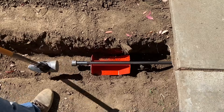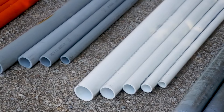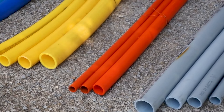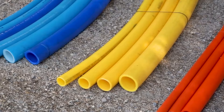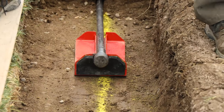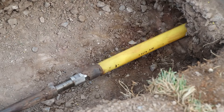The Bullet Mole is the fastest, easiest, and most cost-effective way to install any type of waterline, electrical conduit, data, gas, or poly pipe from three-quarter inch up to two inch in diameter under pavement. In this video, we will demonstrate how to use the Bullet Mole two-car driveway kit to install pipe under a two-car driveway.